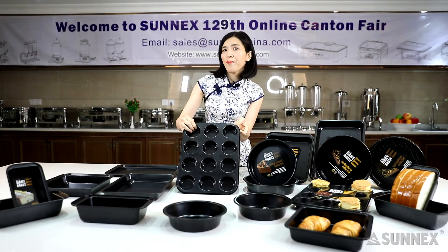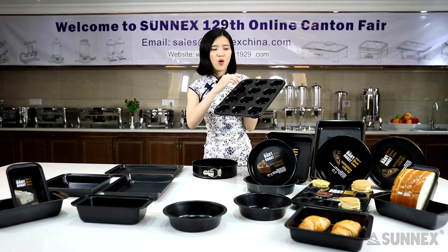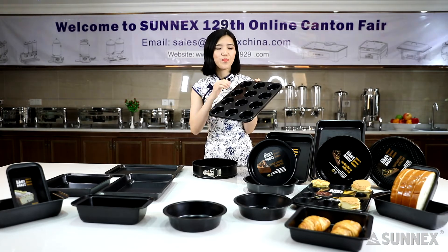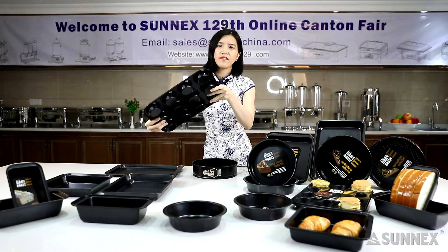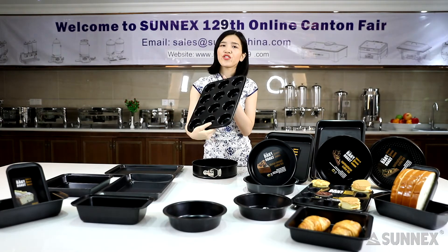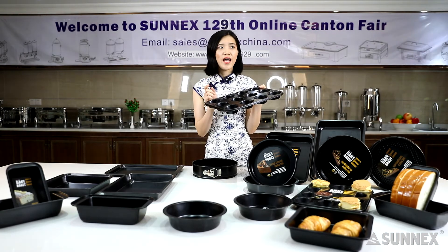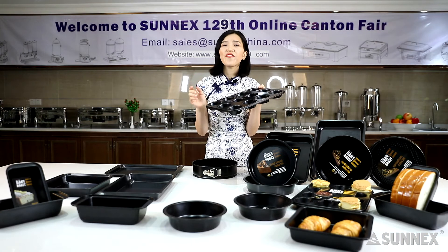A muffin pan is a baking pan with 6, 10, 24, or 36 built-in cups, featuring a one-piece design that is sturdy and durable. Besides making muffins, they are great for individual pastries and on-the-go breakfast cups.